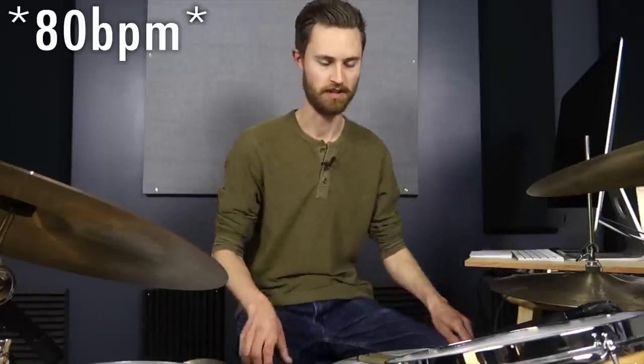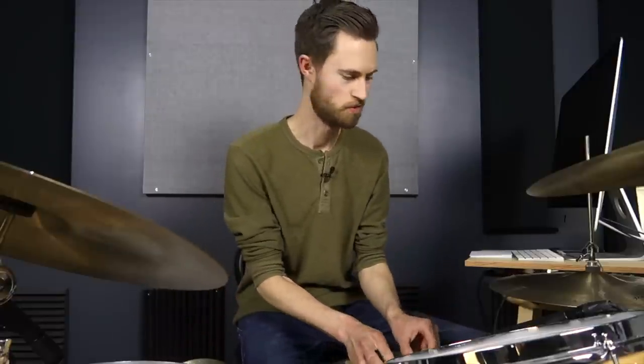Now we're going to apply this to the kit so we can really hear our dynamics and see how well we're actually doing. We're going to do this with the metronome at 90 beats a minute. We'll start with just the hands — snare and floor tom — getting louder on the floor tom, then softer, louder on the snare, then softer. Then we'll add in the kick, add in the left foot, and then we'll play a groove and it'll get even more interesting.